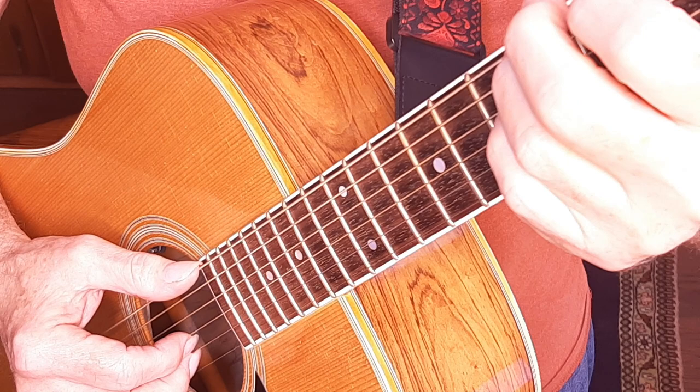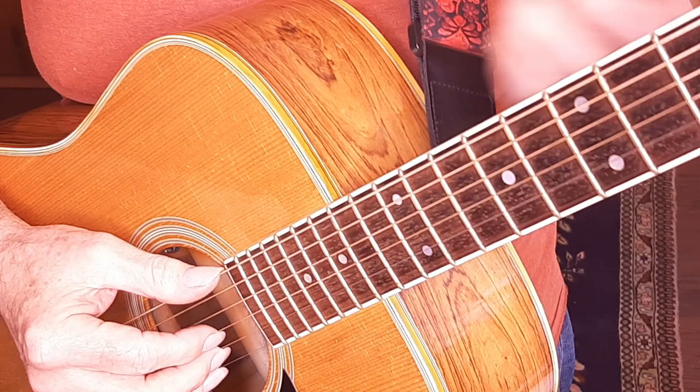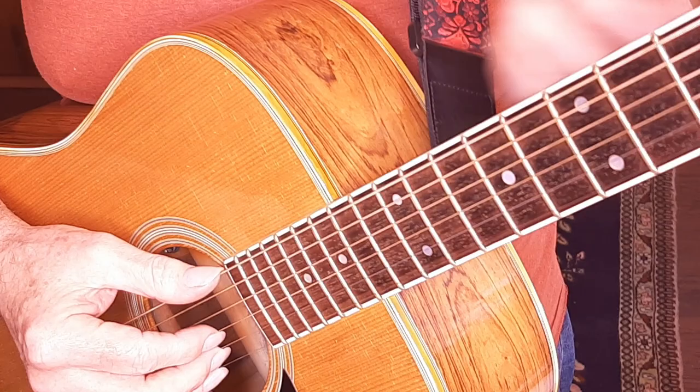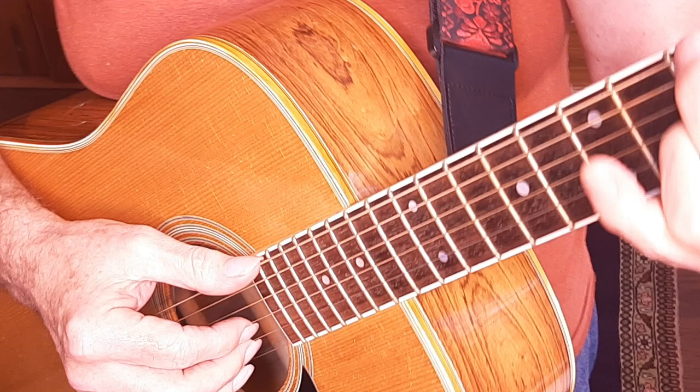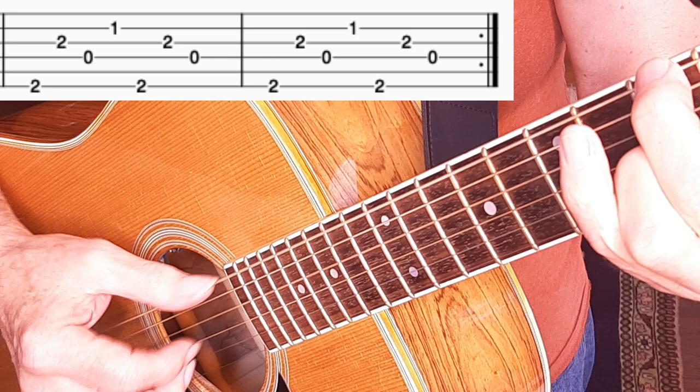We're just doing the same two measures that we did at the beginning — two measures of G. The fourth two-measure phrase of the verse is the same picking pattern as the first two measures, but now we're holding down the D7 F-sharp chord. So it's just D7 with an F-sharp on the bass and the same picking pattern as on the G. Here's that repeating section of eight measures of the verse — I'm going to play it at a modest pace so that you can hear the whole thing in one piece.